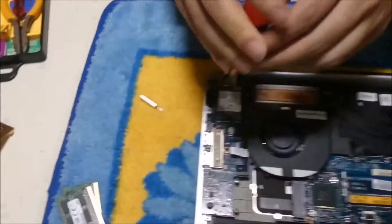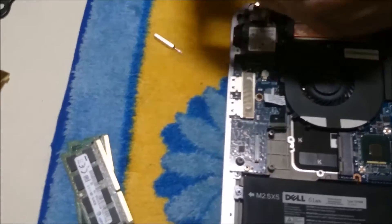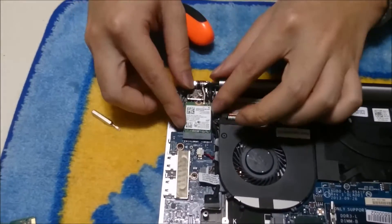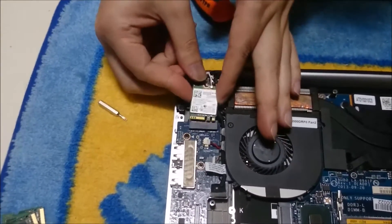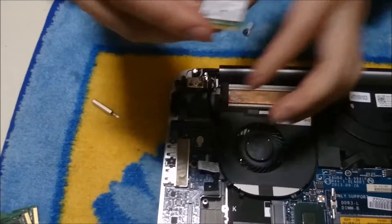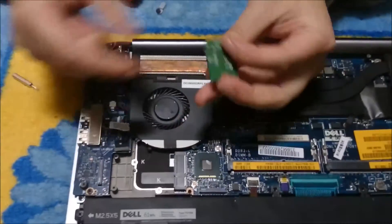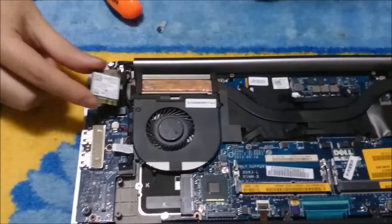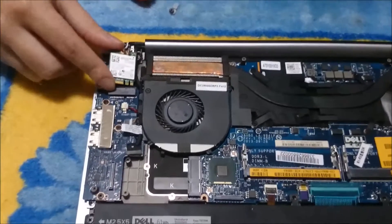We are going to now remove the wireless card. There is one screw holding the wireless card down. And that is it.